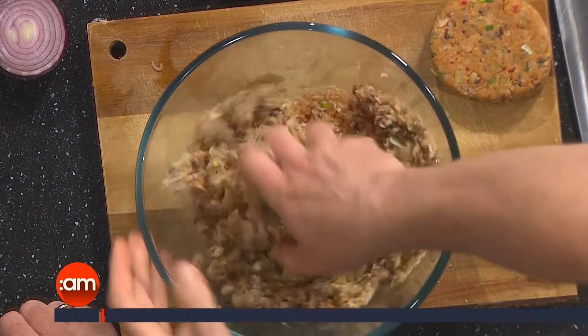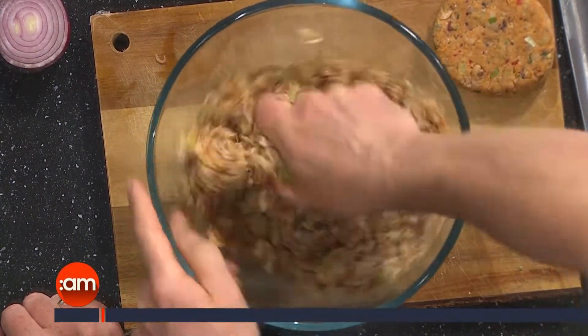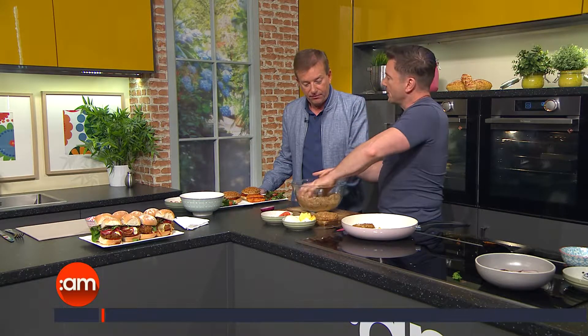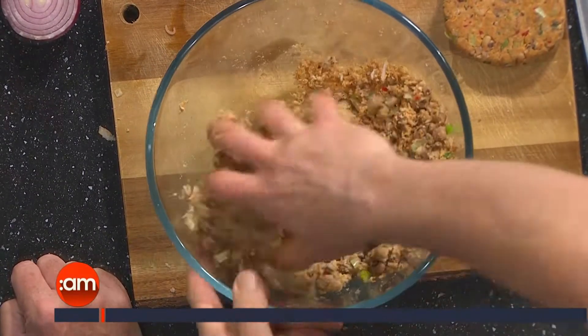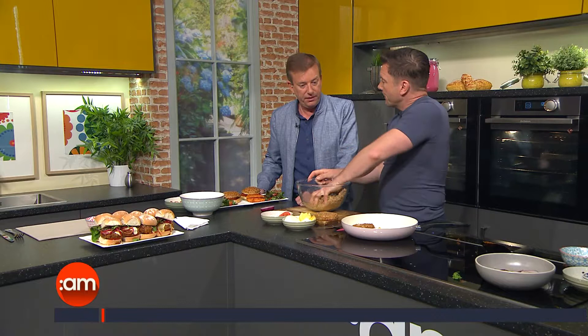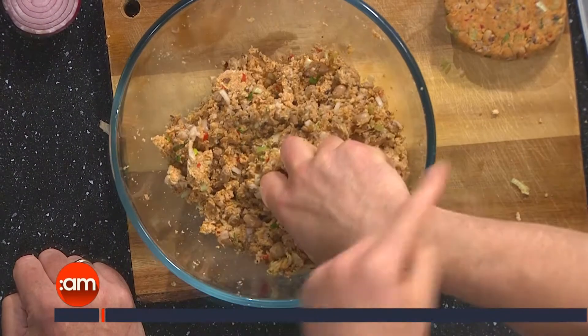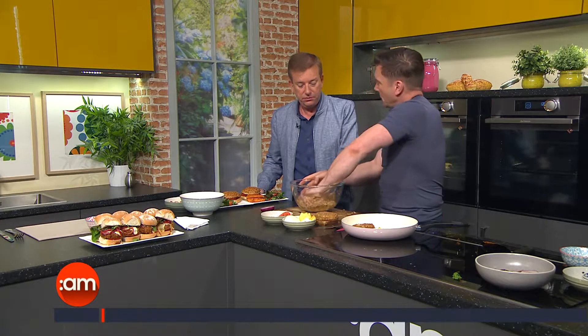There's no need for extra liquid because the beans provide the moisture, and the breadcrumbs absorb all of that flavour. We just smush all of this up. If you double or quadruple this mix, you can make them into patties and pop them into the freezer. Then on a lazy day when the kids come in starving, you have them ready to go. You can also cook them, leave them cold, and grate them into a wrap. The taste is a bit like a falafel.